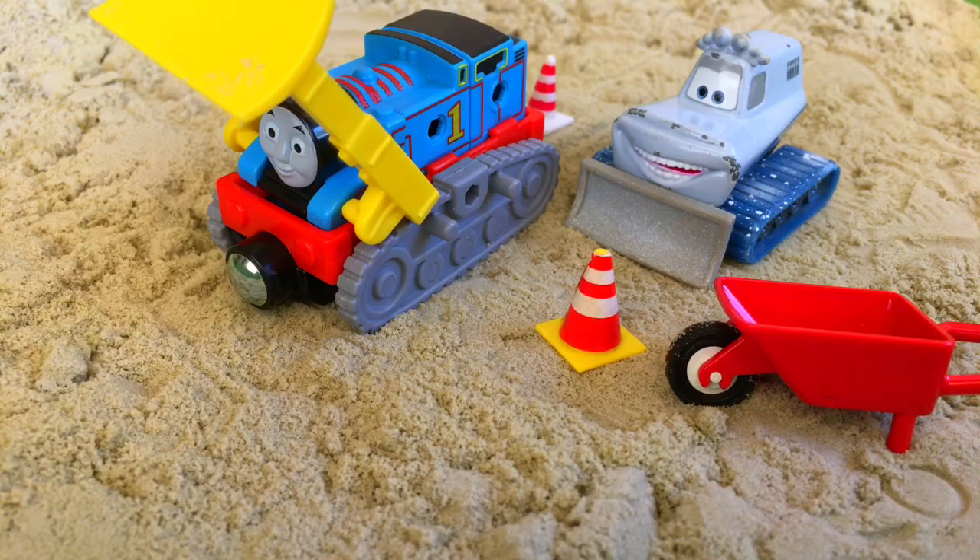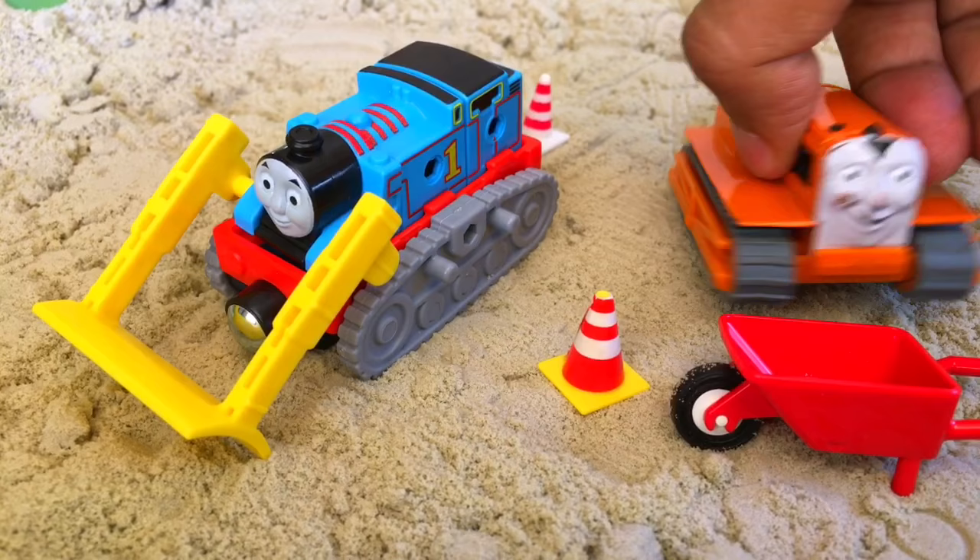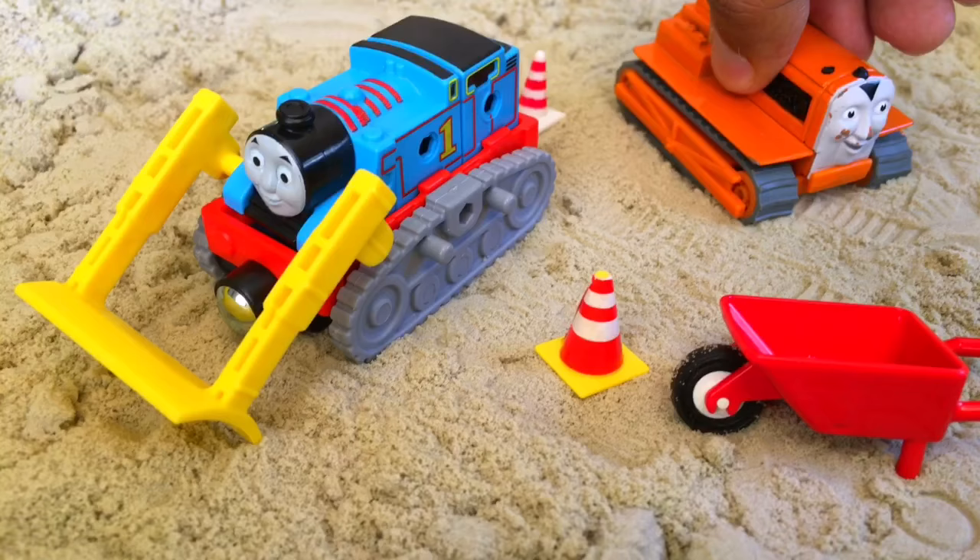So what we're gonna do — we're gonna make Thomas... this is Terence, the caterpillar crawler of Thomas. And Terence's name is Terence, and you can see Thomas with the chain.